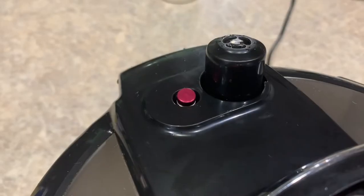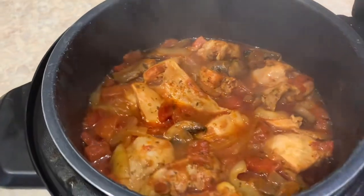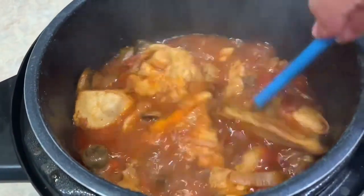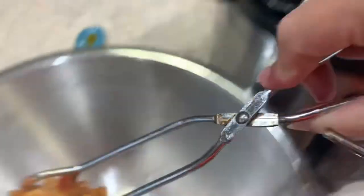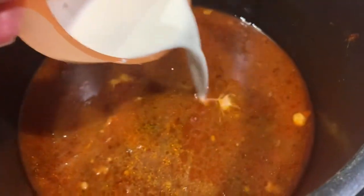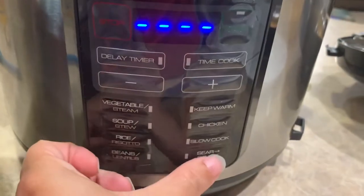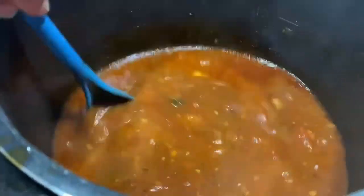Okay guys, my time is expired and it's time to let my pressure out. Now I'm going to open my pot and determine if our sauce needs to be thickened. Yep, sauce needs to be thickened. I'll quickly remove the chicken, then add my cornstarch slurry to the pot. I'll cancel the keep warm function, hit sear roast, and continue to stir the sauce until it thickens as much as I'd like.